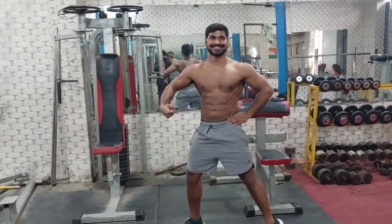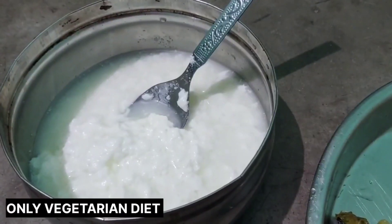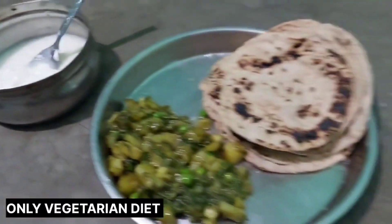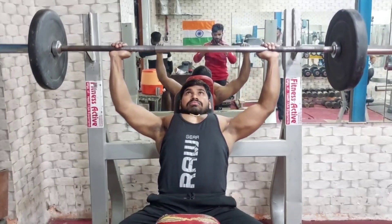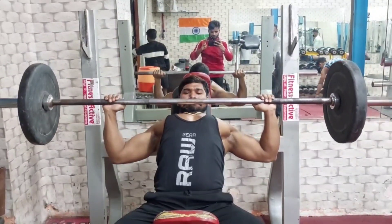Here we go. We have our weight gain program — this is the second workout.